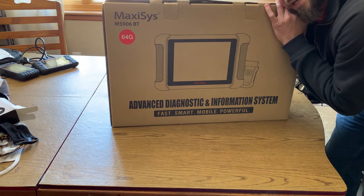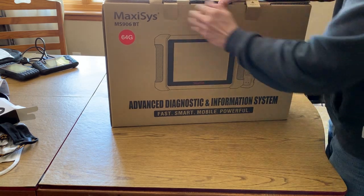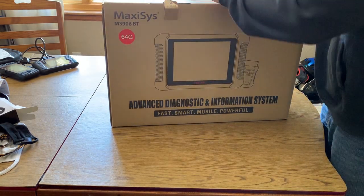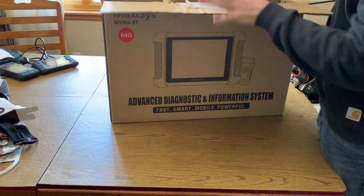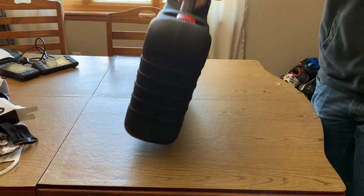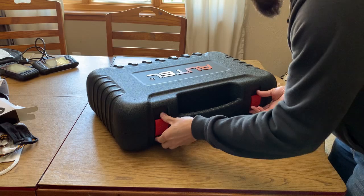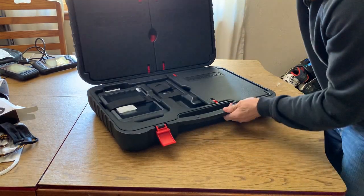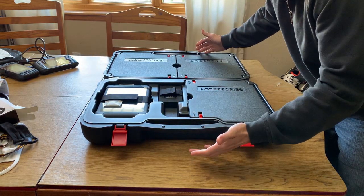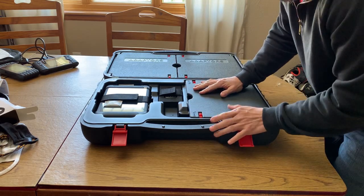Did I just tell you that the scanner is useless? Pretty sure I did. I can prove it to you — just wait. You've seen these unboxed, you've seen people review them. That is not what I'm gonna do here today. I'm unboxing it, but I'm gonna show you how useless this is.